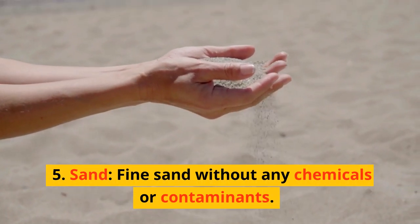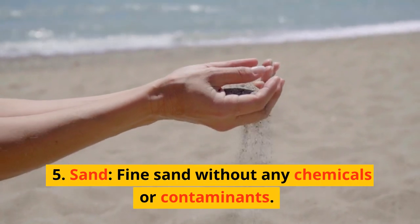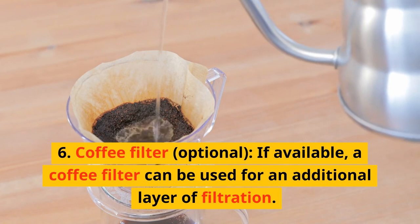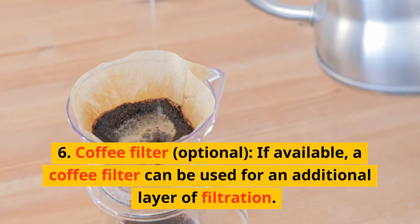Sand, fine sand without any chemicals or contaminants. Coffee filter, optional — if available, a coffee filter can be used for an additional layer of filtration.